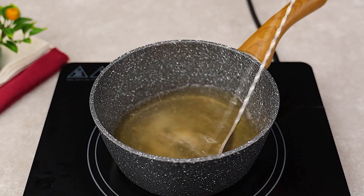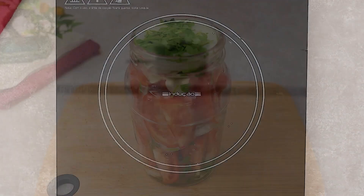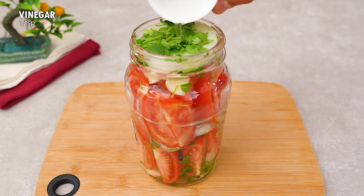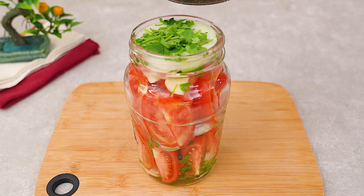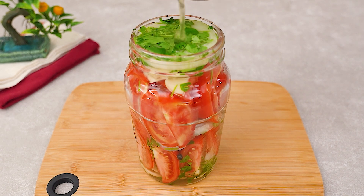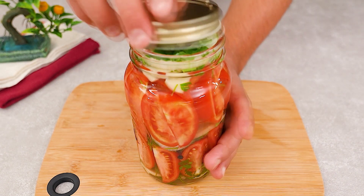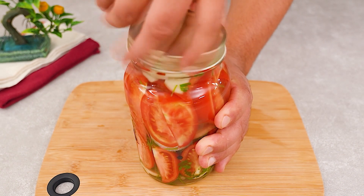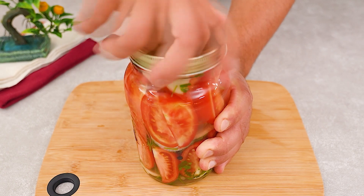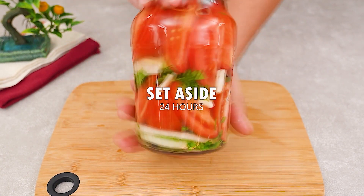Stir. Let it cook for just 3 minutes. Now let's return our attention to the jar and add a tablespoon of vinegar, then return the water. Seal it up, and now we'll let it marinate for at least 24 hours.